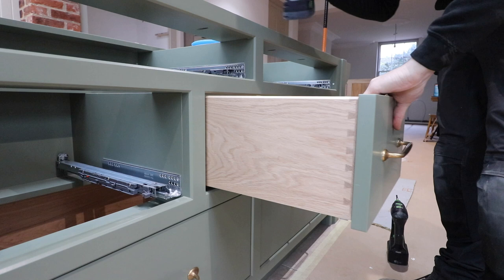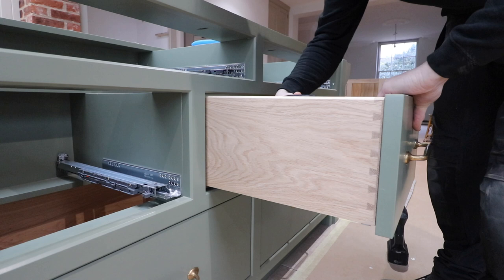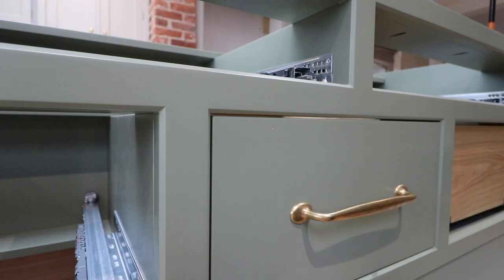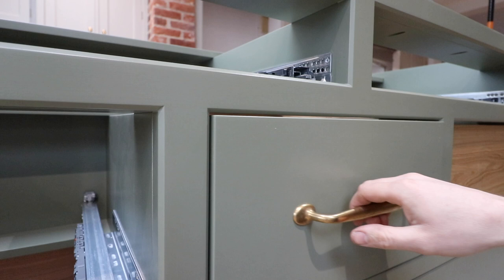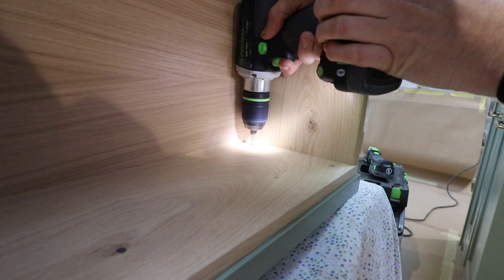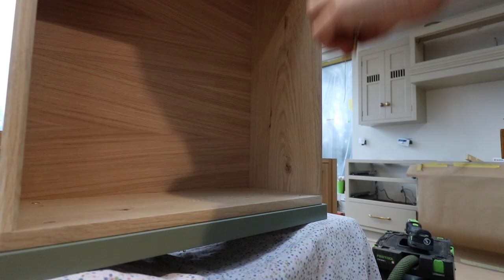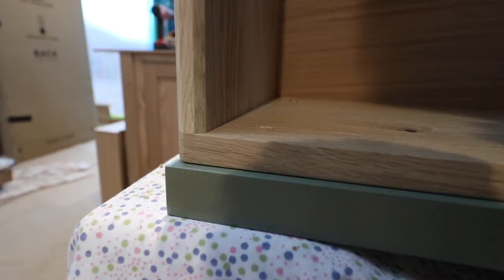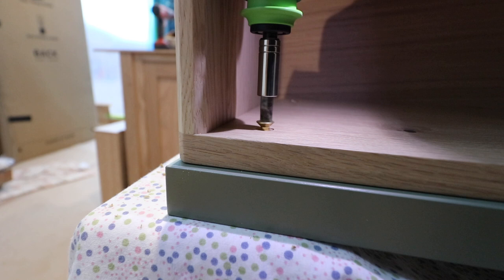I get a couple of screws in and just check the alignment, making sure we're not a million miles off. The main thing to look for is the left-to-right alignment — the vertical alignment can be adjusted on the runners later. Then remove the drawer and pre-drill and put in the finished wood screws, which in this case are an inch and a quarter countersunk slot head brass screw. I really rate the Festool CXS little handheld mini screwdriver — there's so much control that you can use it on flat head wood screws perfectly.